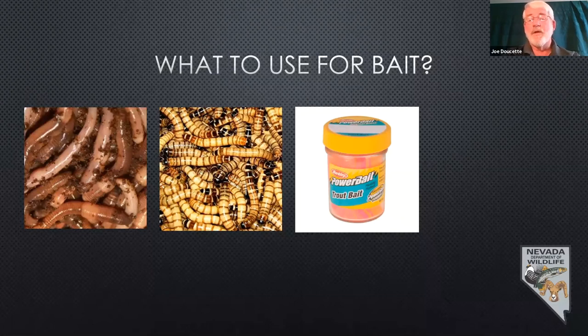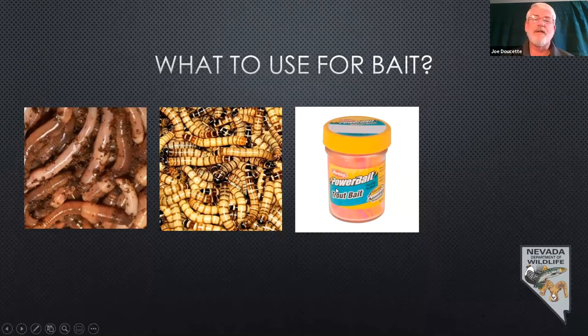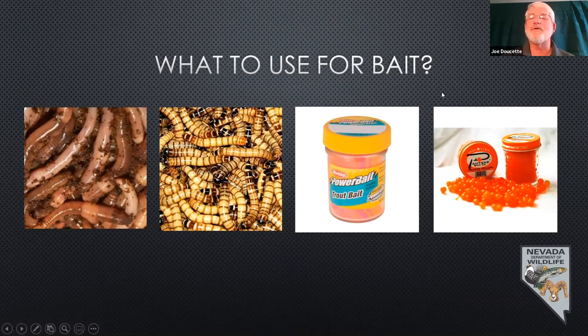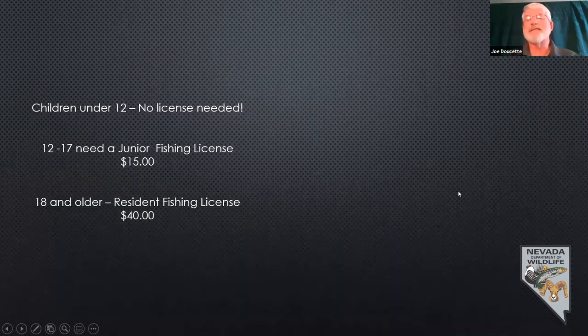Power Bait is much more convenient — you don't have to buy it on your way out, you can have it left over from the last trip. It comes in a variety of colors and most of them float. If you're fishing with a bobber, you'll need a small sinker to get it down below the surface. Some are garlic scented or have other scents. The label will say trout bait, catfish, or pan bait. Processed salmon eggs also work really well for trout fisheries.